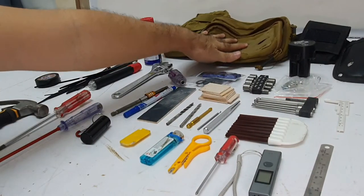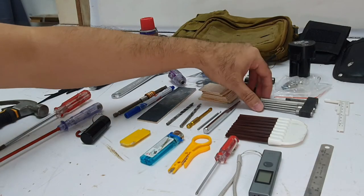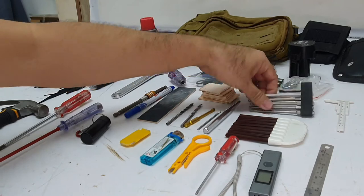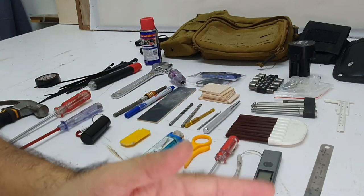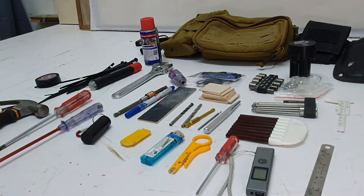In this pouch — the horizontal one — I keep my small bits and pieces. I have bits which fit my cordless screwdriver: socket bits, hex bits, and drill bits. I've also got measuring tools like rulers, a small vernier caliper, and a laser distance measuring tool.